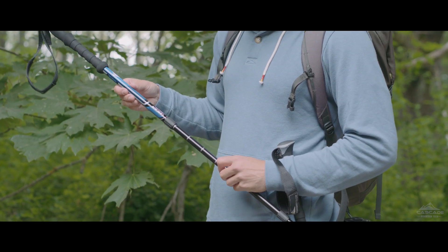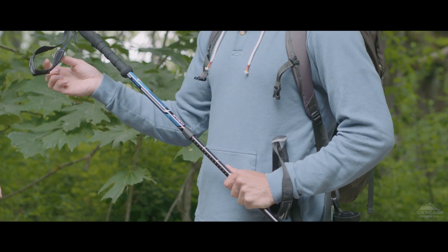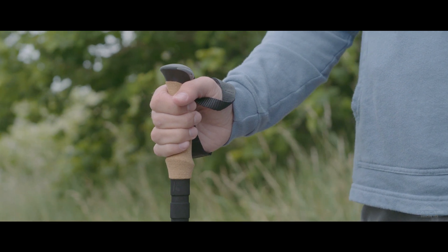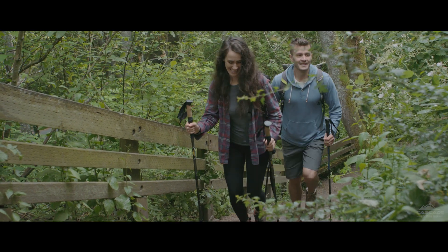Once you are ready to hike, set your poles to their ideal height and twist firmly to lock into place. Our carbon fiber twist lock poles come with cork handles, adjustable wrist straps, and an extended lower foam grip, giving your hands a comfortable placement option for uphill travel.